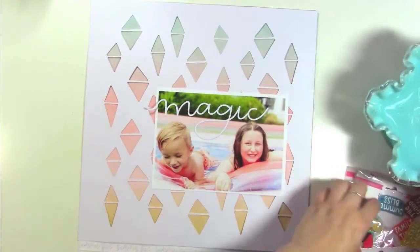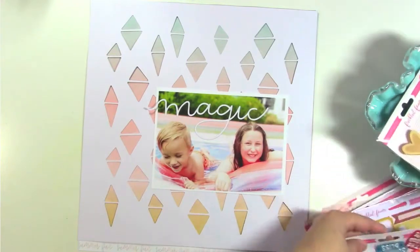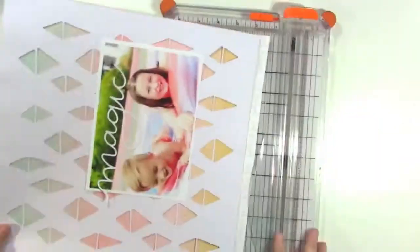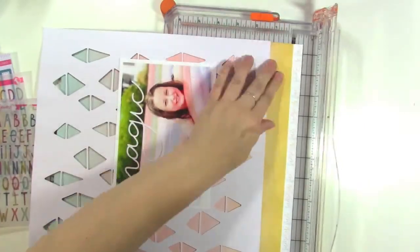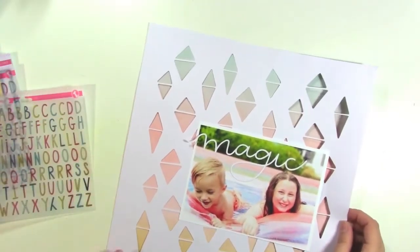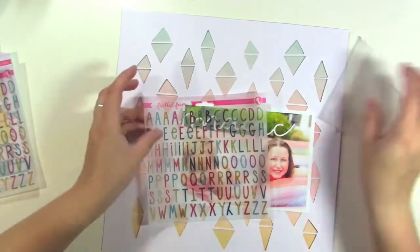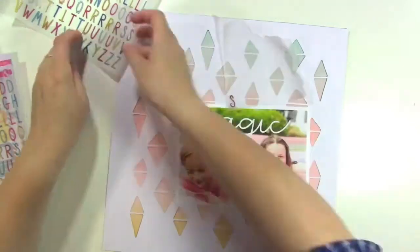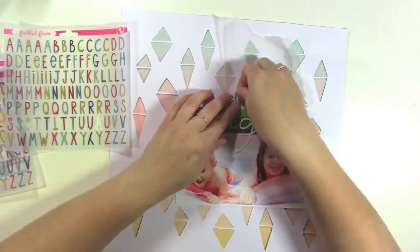I usually put my embellishments in this dish so maybe I'll just toss everything in there while I'm working. I'm going to start by cutting off the branding strip off of my patterned paper, and I just can't get over how gorgeous that patterned paper looks behind the cut file. I love it. I think ombre papers look especially great behind cut files.